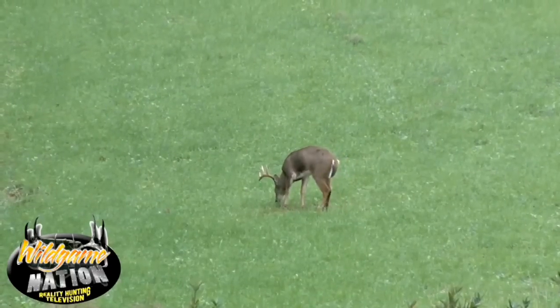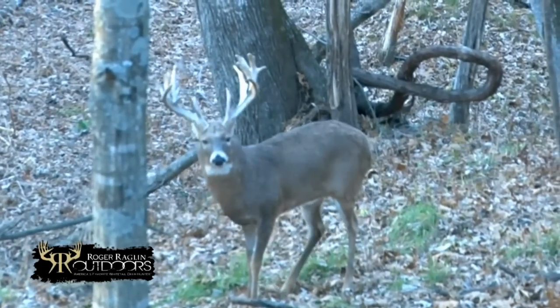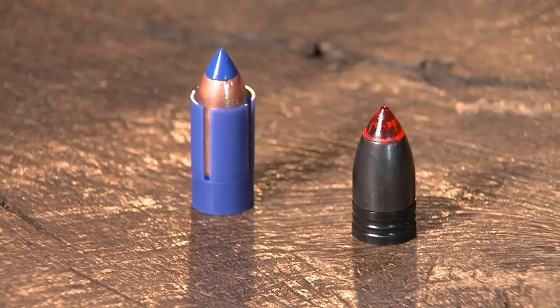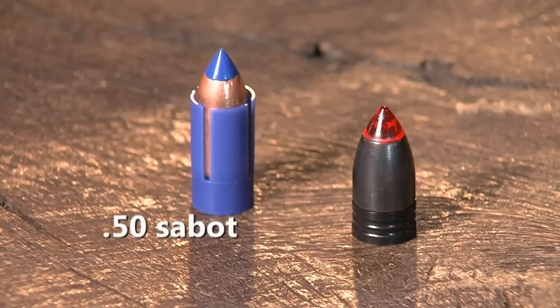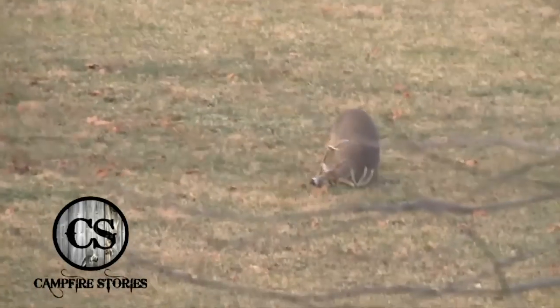Knockdown power is a big part of it, and our bullet is designed to deliver that at muzzleloader velocities. In a nutshell, the sabot bullet, because it has that plastic cup around it, has to be under bore diameter. So if you're shooting a .50 caliber muzzleloader, you're shooting only a .45 caliber bullet. With the Power Belt bullets, they're actually only one one-thousandth of an inch under bore diameter, so they load easy. Out of a .50 caliber, you're getting a .50 caliber bullet. So when you hit the animal, it hits it hard — it's a bigger bullet with more knockdown power.